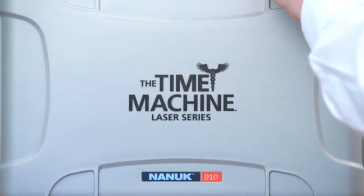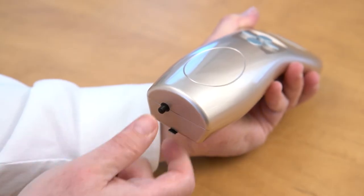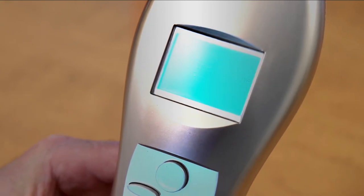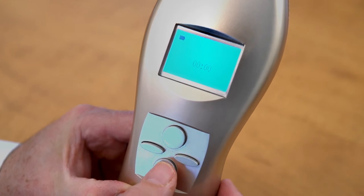Remove the top rubber cap covering the laser portal. Press on the tail switch to turn the unit on and the LCD light will illuminate. Press the timer button. Press the set timer button to set the treatment time in 30-second increments.